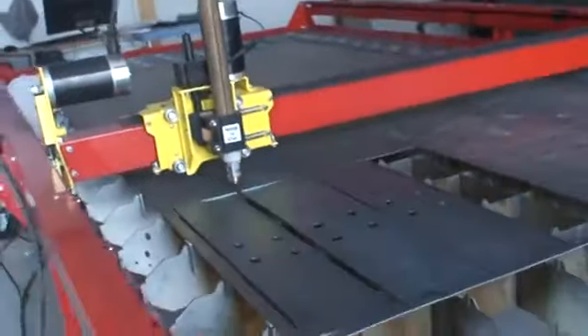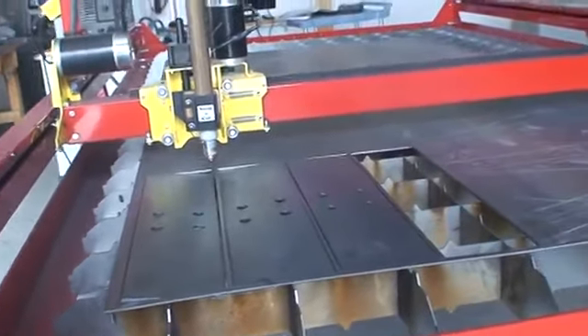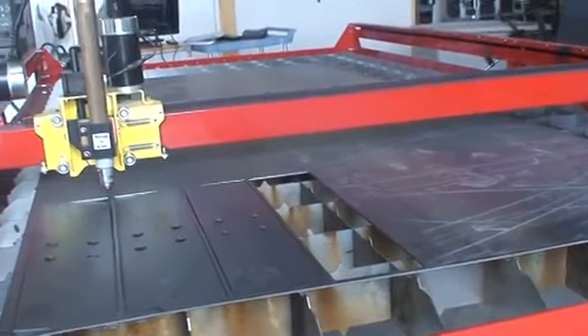I'm going to flip the camera around here, just show you some plates we're cutting out. This is 1-1/8 inch mild steel — we're cutting out some plates for an Arbor guy's building.